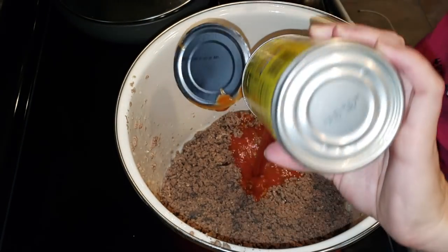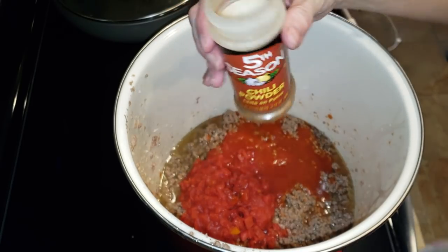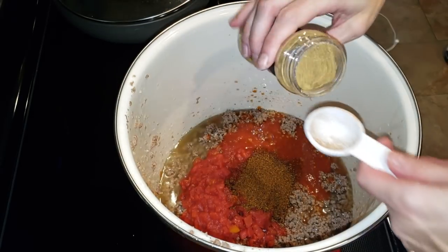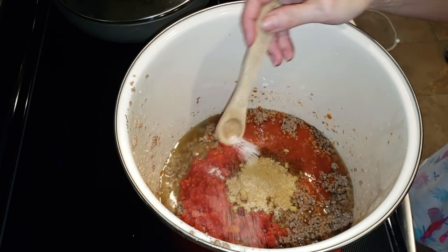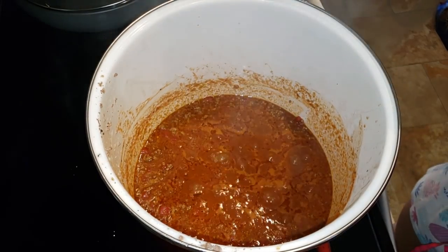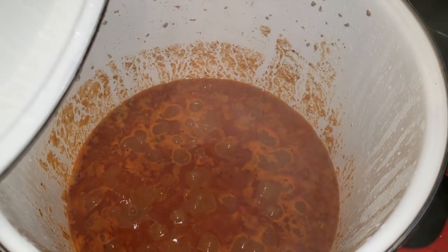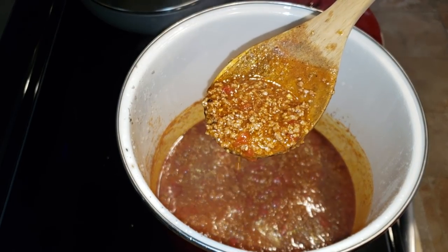Going in with an entire can of tomato sauce, an entire can of petite diced tomatoes, and a cup of water. Then going in with two tablespoons of chili powder for a nice spice, and one tablespoon of cumin — this stuff tastes so good homemade. Some salt and pepper as well. Bring it to a boil and then let it simmer for 20 minutes and you're done. This stuff freezes so well — you can defrost it and heat it up to have on the side of hot dogs or whatever you're eating. Super easy, not complicated.